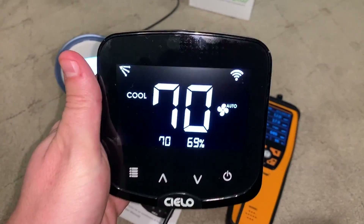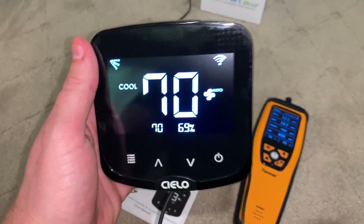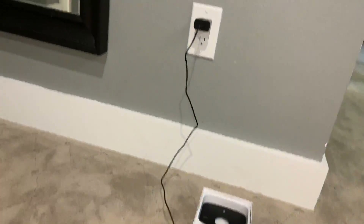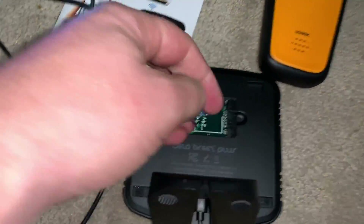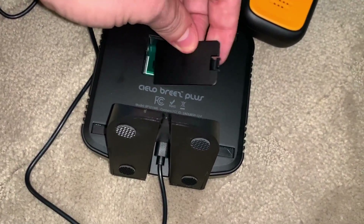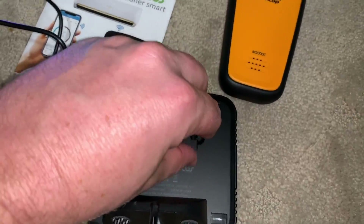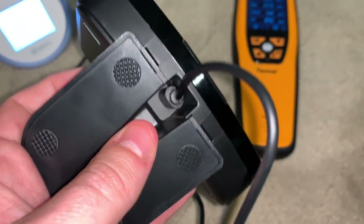I can set the temperature using this, which is maybe a little easier than using the remote control. The only downside to it is it has to be plugged in. It can either be plugged in via 24 volts using these connections right here, or via the kind of typical — I guess it's 5 or 6 volt — plug-in that I have on the jack.